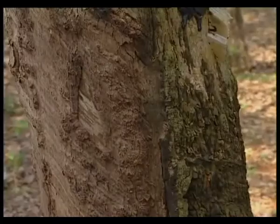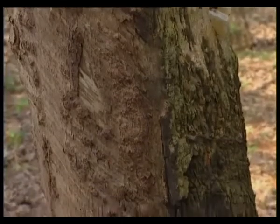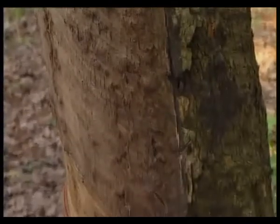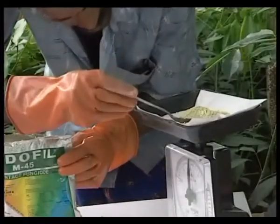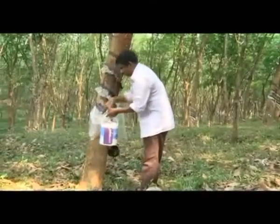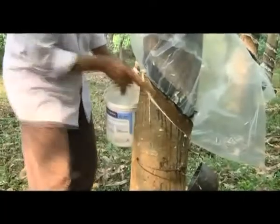5 grams of the fungicide Endophyllum 45 dissolved in 1 liter of water should be applied with a brush on the tapping panel. Rotten bark if any should be removed with a knife. Wash the tapping panel with fungicide and apply rubber coat.